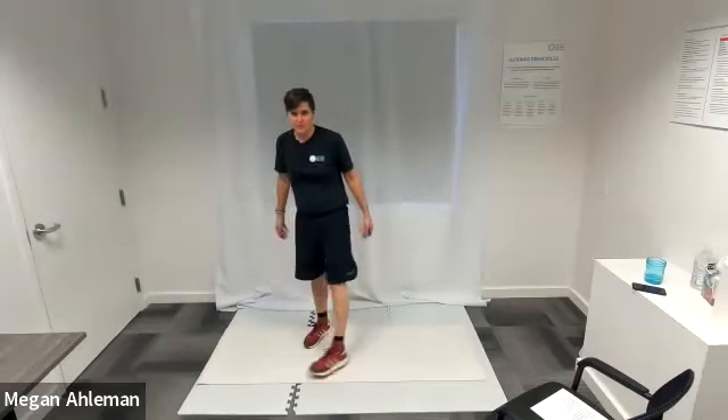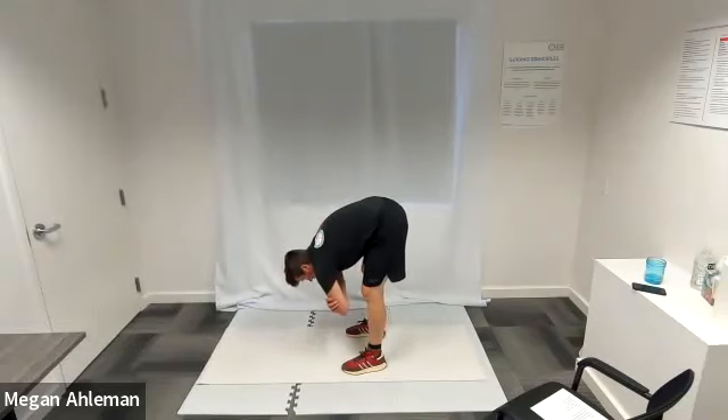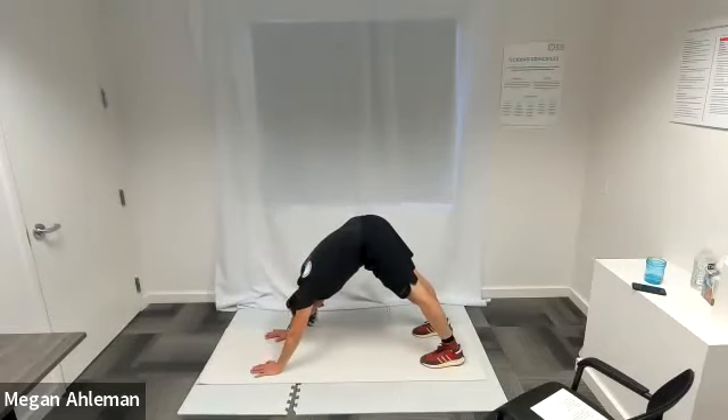Let's do a forward fold to stretch out our hamstrings — from standing position, feet shoulder width apart, I'm just going to fold forward and hold, bringing my hands towards the mat. If you'd like, cross your hands in front of you for more of a stretch in your hamstrings and glutes. Relax your neck and head and just let them hang. We'll hang here in our forward fold for a couple of breaths. From here, let's put our hands on the mat and walk into a downward dog position — hips up towards the sky, arms relatively straight, letting my head relax between my elbows.